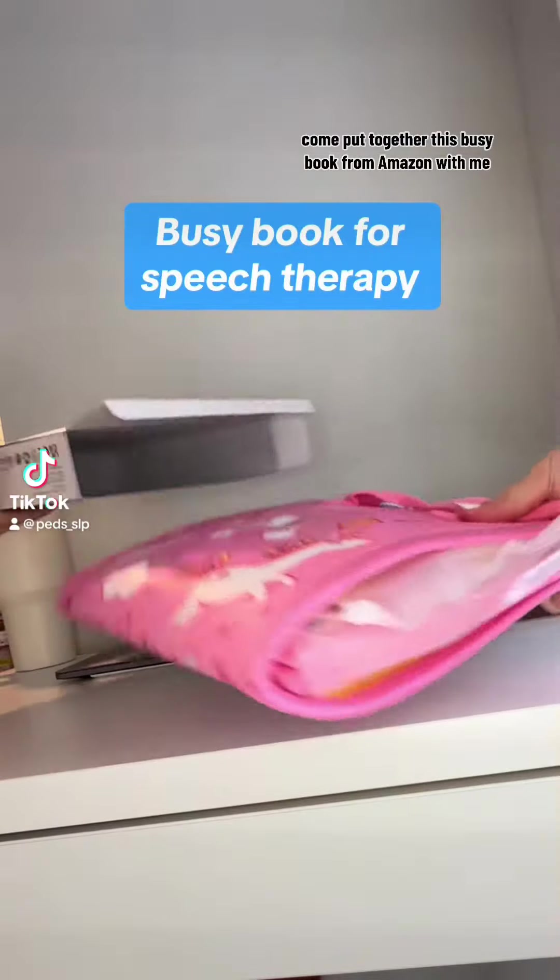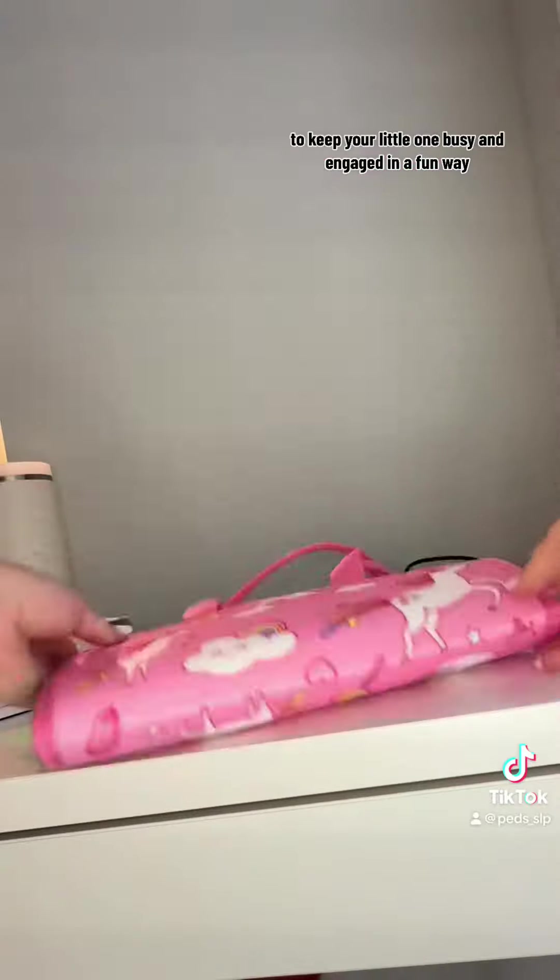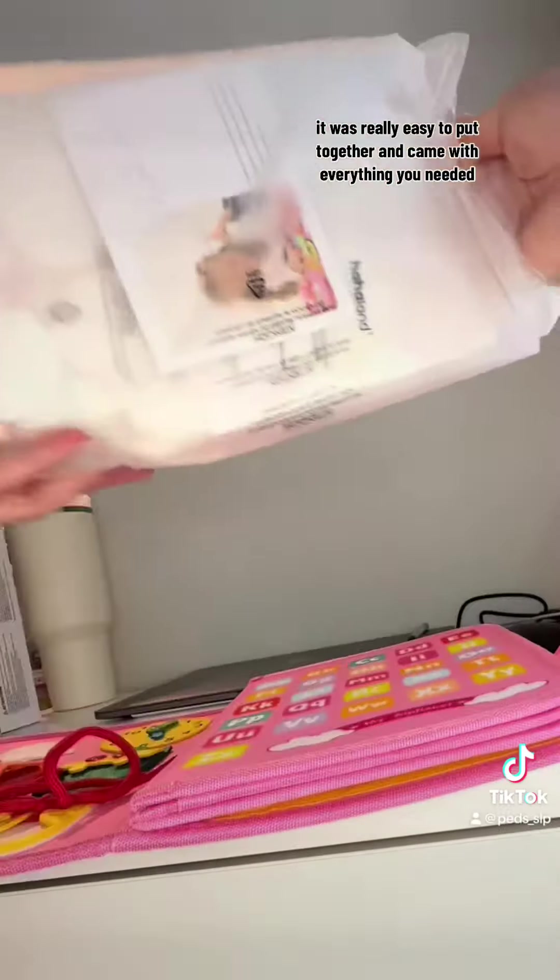Come put together this busy book from Amazon with me. This is the perfect activity for on the go to keep your little one busy and engaged in a fun way. It was really easy to put together and came with everything you needed.